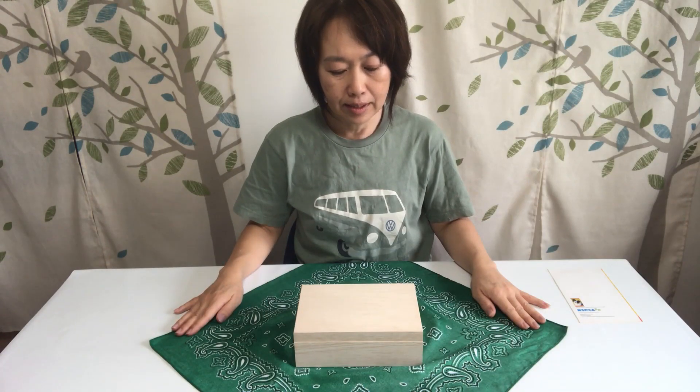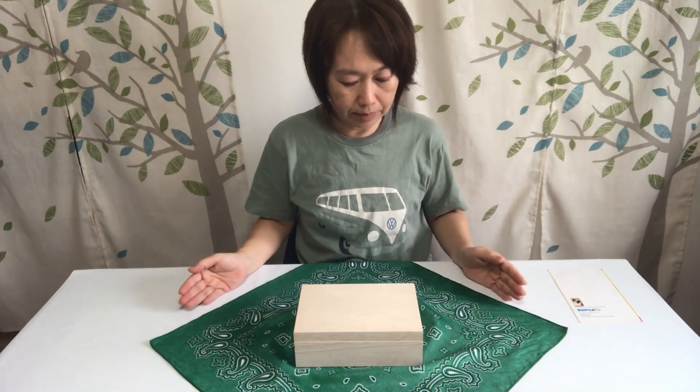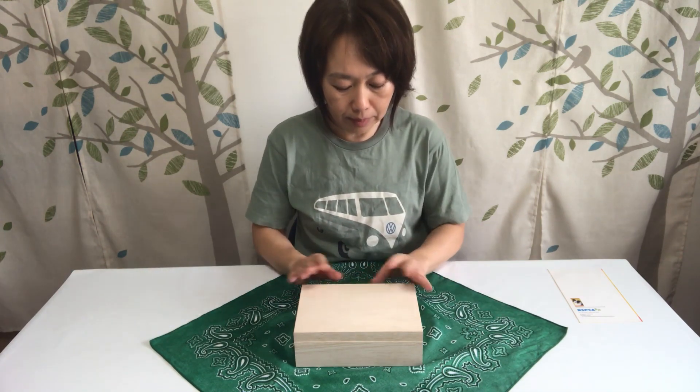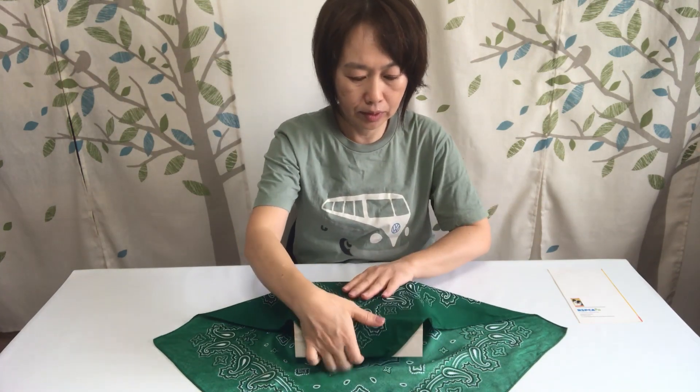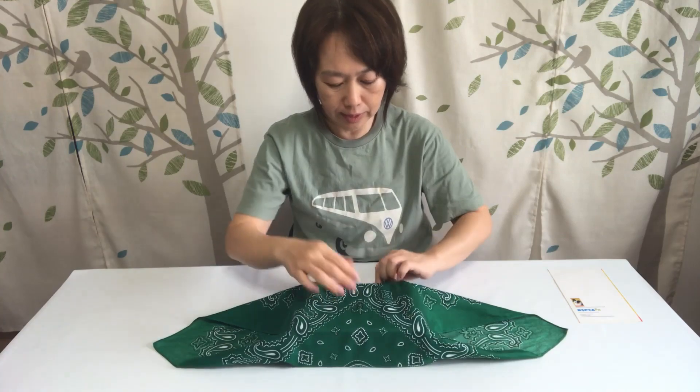Let's try to wrap a box with a bandana now. The first step is to spread the bandana inside of a diamond shape and place the box in the center of the bandana. Let's start to cover the box with the bandana from both sides.